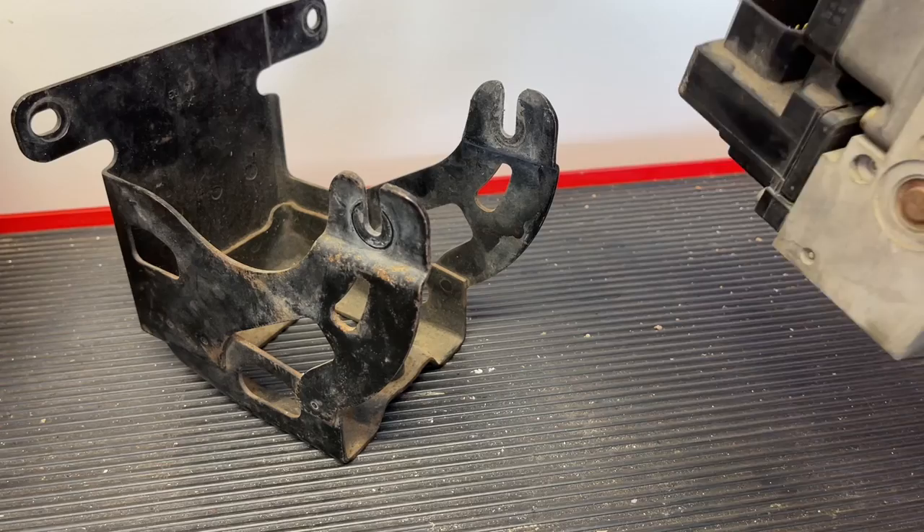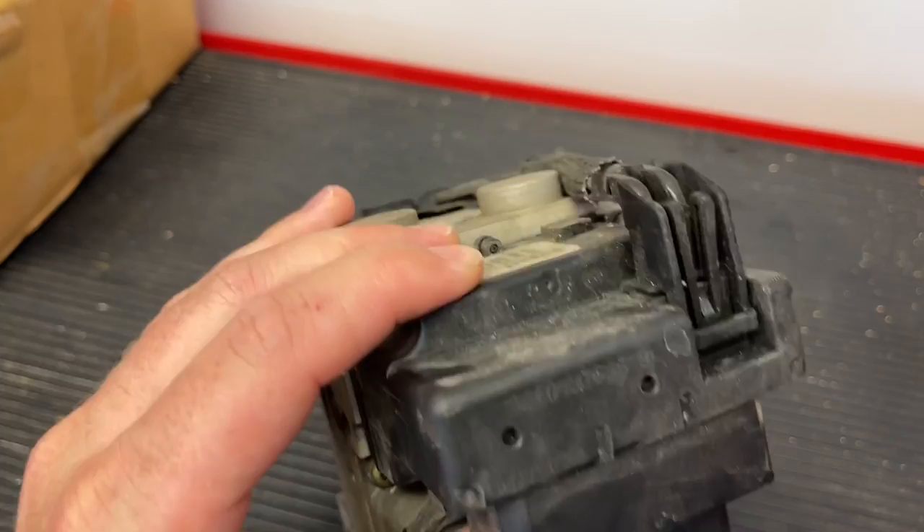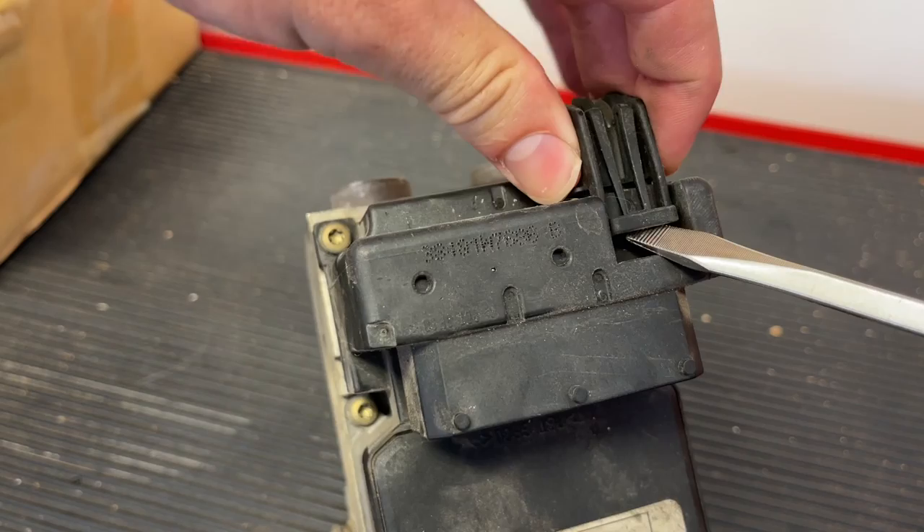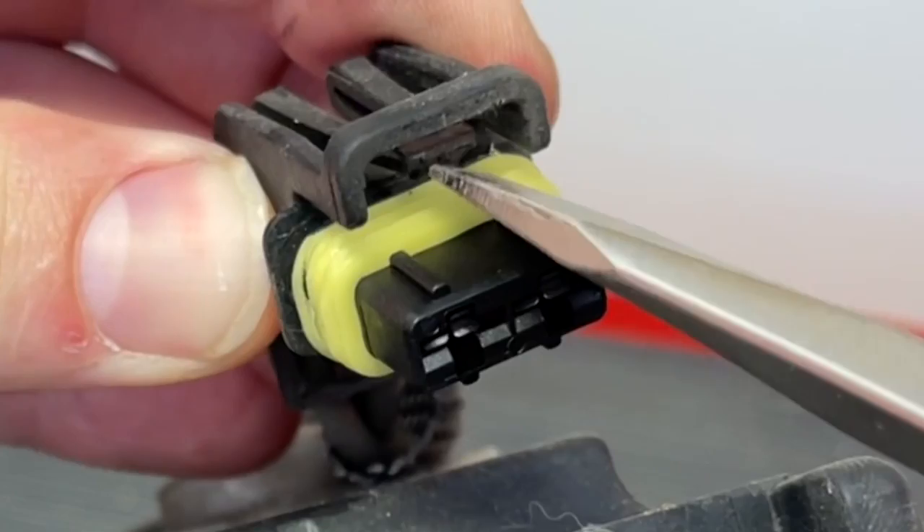Next, we're going to go ahead and remove this front electrical connector. We're going to take a screwdriver and come in at the very front here. You'll notice those little prongs — we're just going to gently lift up on those and then we can pull this plug right off. Just lifting up on that little tab and then pulling the plug out.